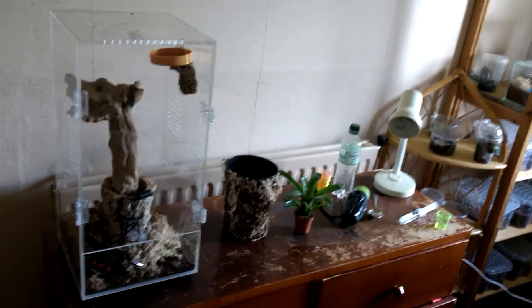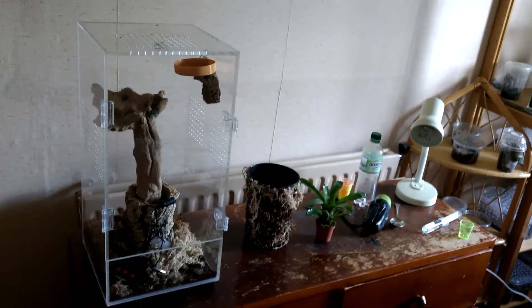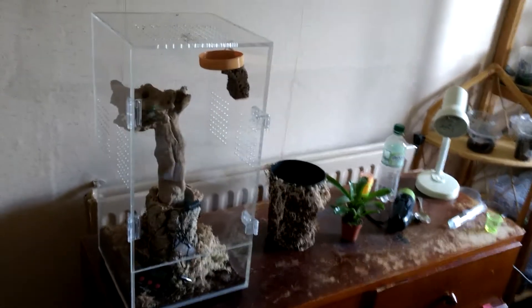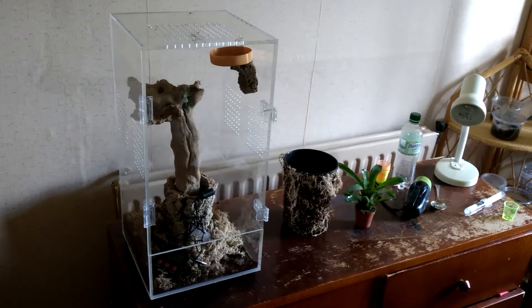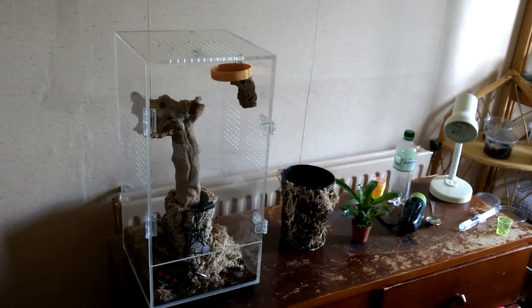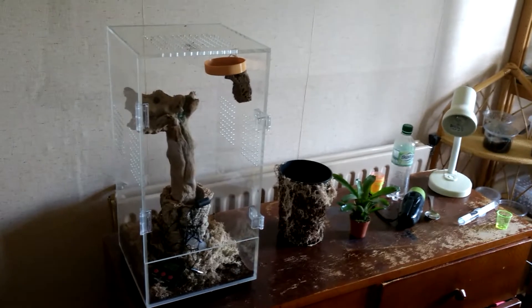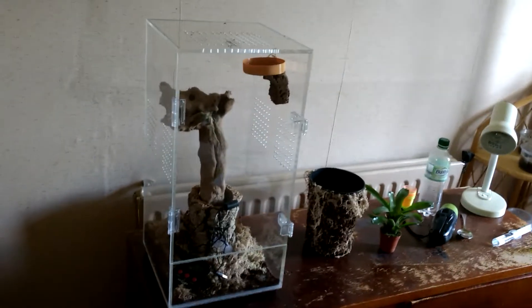I pretty much do what he's been doing. Out of the five avicularias I've had, I've lost two as slings and I don't really know what I was doing wrong — perhaps I wasn't using enough cross ventilation. Now, this brings me on to my largest avicularia, and I've got some really good news: she's molted. I've also got two females — the goliath pink toes, the avicularia variegatas — and I've just got a female Caribena versicolor. So I lost two slings but ended up with three females.